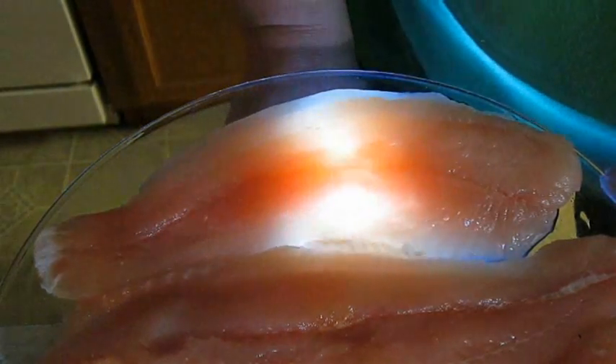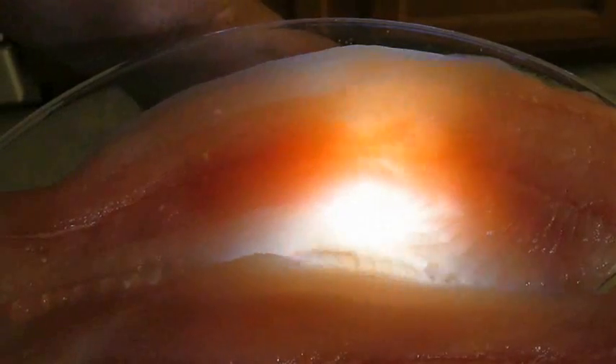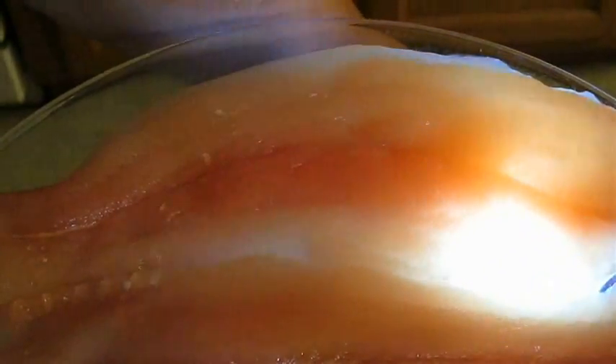Especially in large fish like cod — those fillets don't want to go to waste just because there's a worm in one section of the fillet. But these fillets are clean. As you can see, the flashlight can pick up any discoloration.